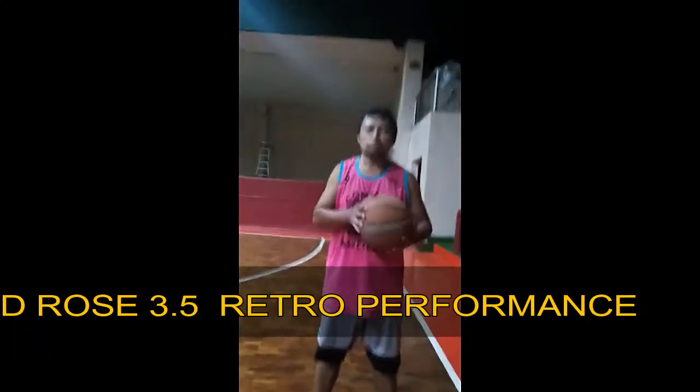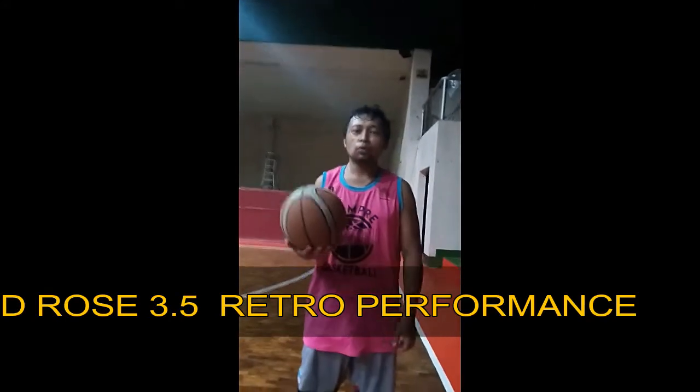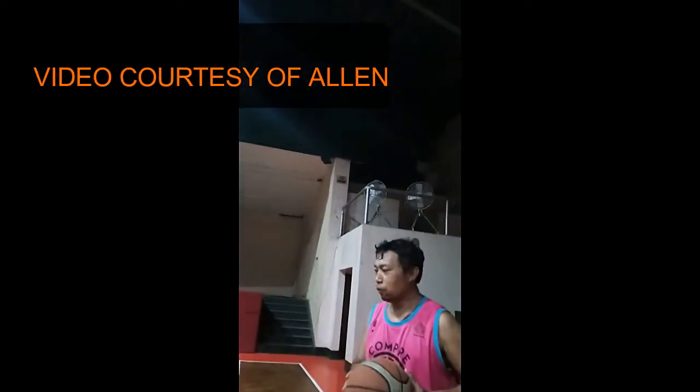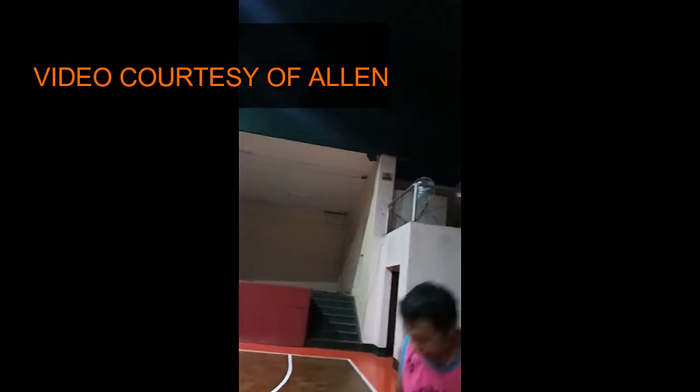Good evening, my friend, and I'm going to do the performance of the DLS 3.5 on the floor. You can see that it's really...